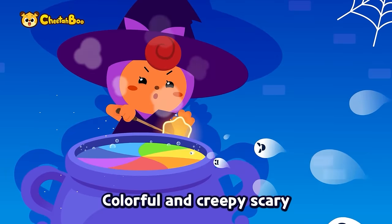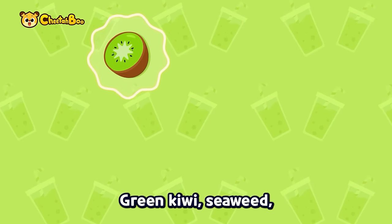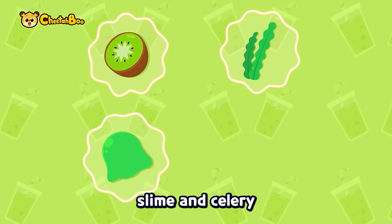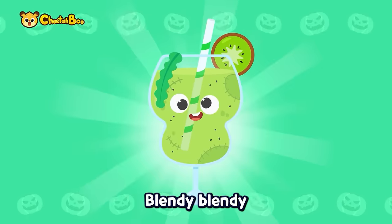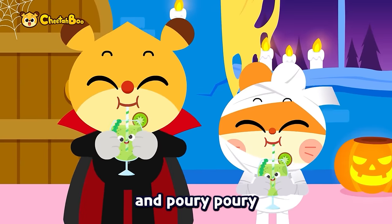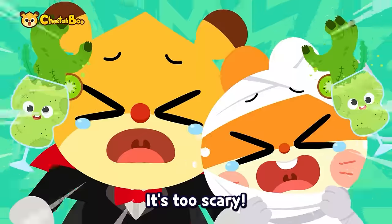Colorful and creepy, scary. Let's make the special juice — green kiwi, seaweed, slime, and celery. Put them in and mix them up. Blend-y, blend-y, and pour-y, pour-y. Slimy zombie juice complete! It's too scary!